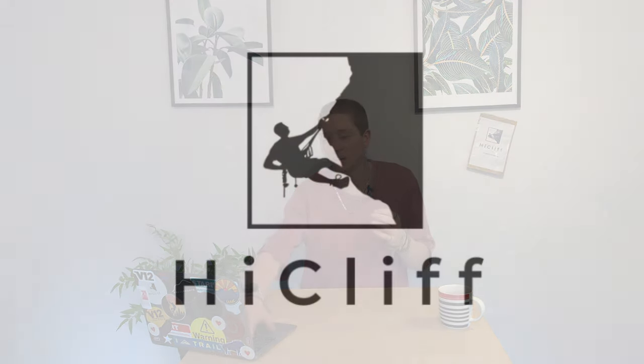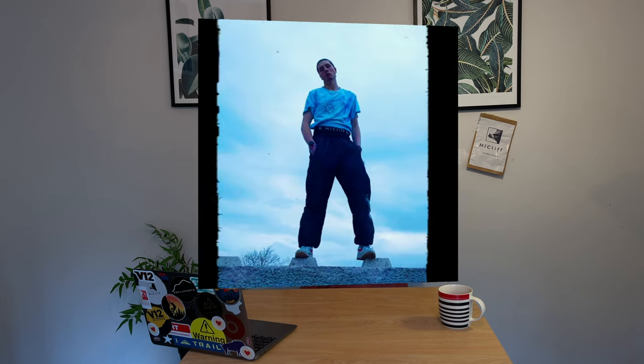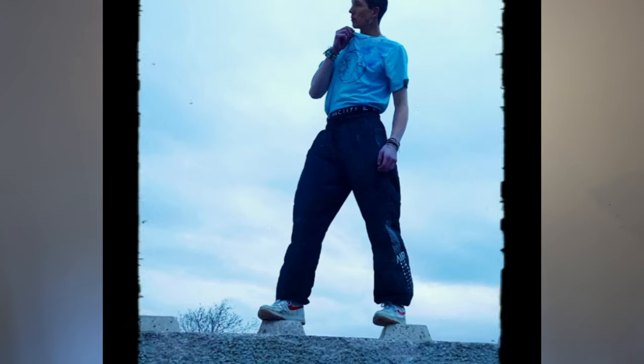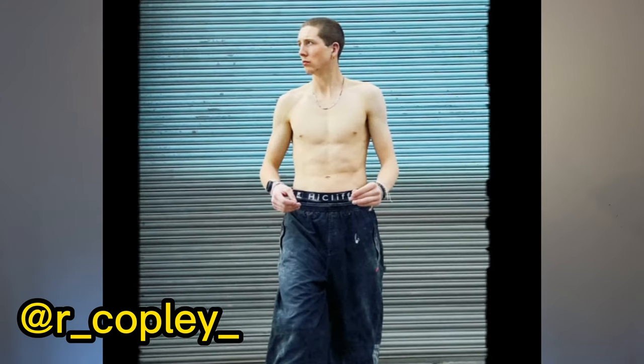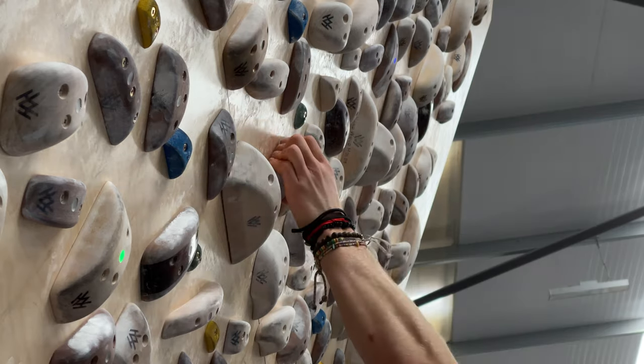So we're working with High Cliff today. High Cliff have very kindly sent me through a bit of kit. I've been in communication with High Cliff before and done a photo shoot for some kit originally, but this is purely off my own back — I wanted to showcase their kit because I think it is really great. It's really helped me in my climbing, so it's not sponsored or anything like that. This is just an honest opinion of kit which I personally use in my own training.